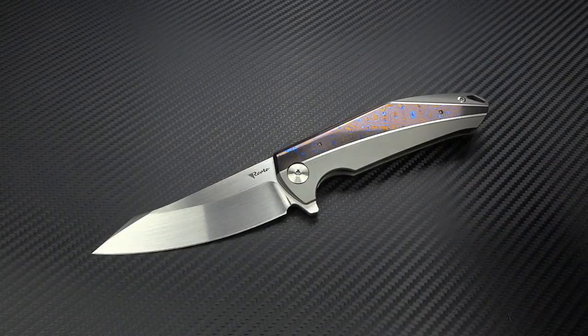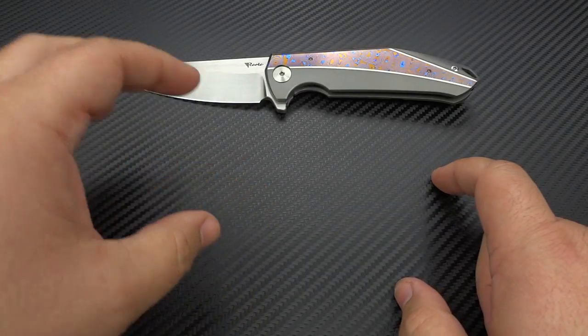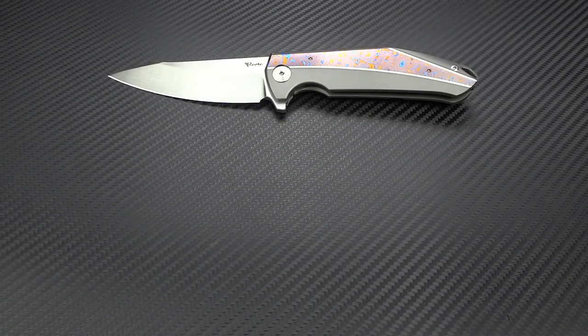When you break it down to the base price of $400, the incremental price increases only come with much more expensive materials. With the K3 and K4, you have even more options — like with the K4, you can get a Damasteel blade and Damasteel inlays, or a regular M390 blade with Damasteel inlays. So there are many different combinations, it's almost mind-boggling.